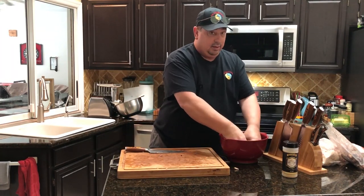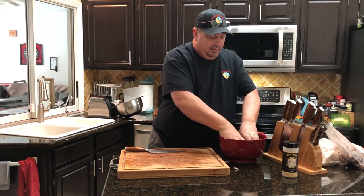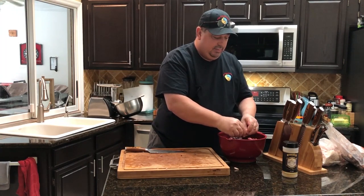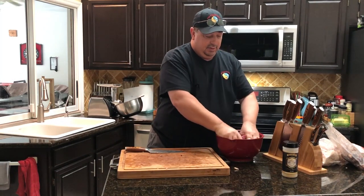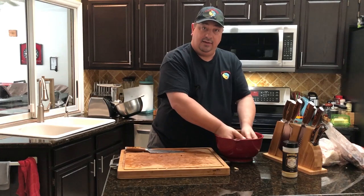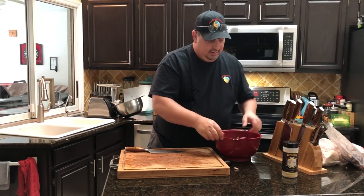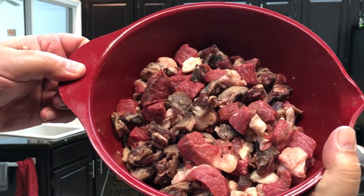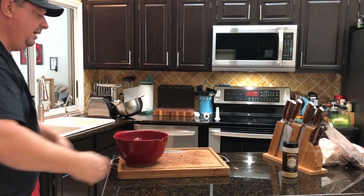I'm just going to go in here with both clean hands — I just washed them — and just kind of mix it all together really well so that it looks like a big mush of everything. I don't want to see one big clump of fat somewhere and a big clump of red burger somewhere else. So we're going to get them all mixed together and then run it through the grinder. It's that simple. Alright guys, it looks like this is about good — you can see everything is all mixed up together nicely.